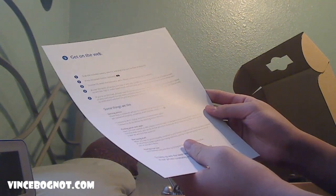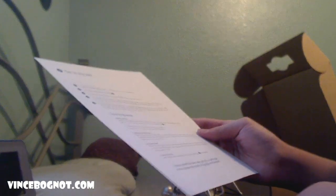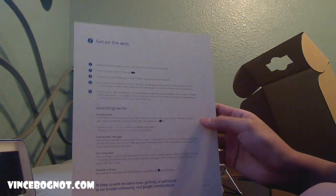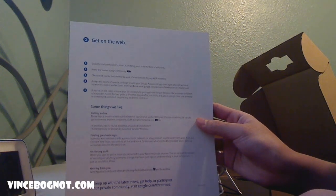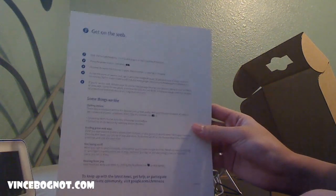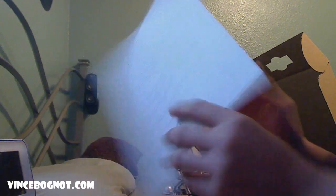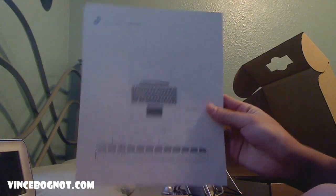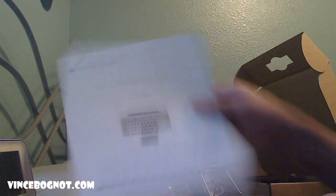If you don't know what this notebook does, it basically has the Chrome OS, which is all web-based — it's an operating system that works online. You just link it to your Google account and you can start using your computer and apps with it: online apps like Gmail for email, Google Docs for documents, Google Calendar, and all that great stuff. I'll be bringing you more videos on that pretty soon, but this is just the unboxing. The first thing you see is a piece of cardstock with some fancy directions and a diagram of the computer and its parts.